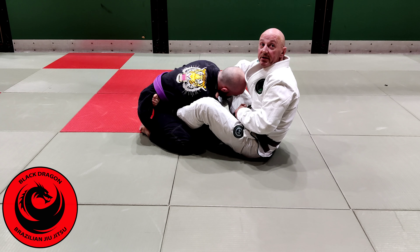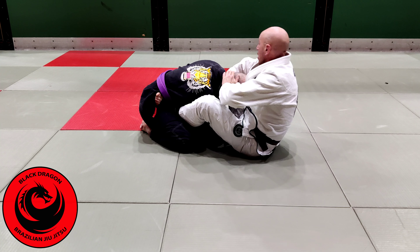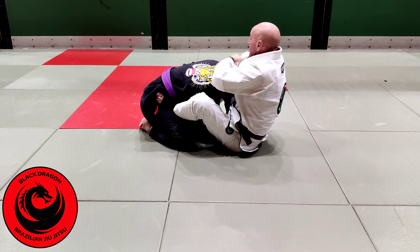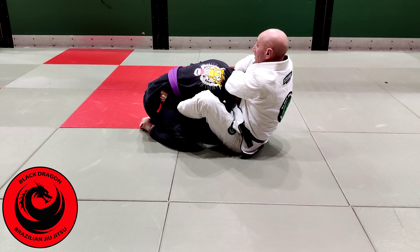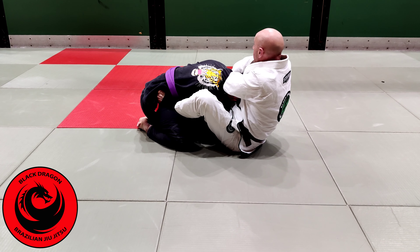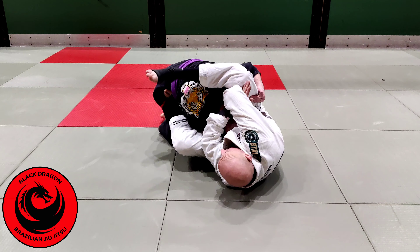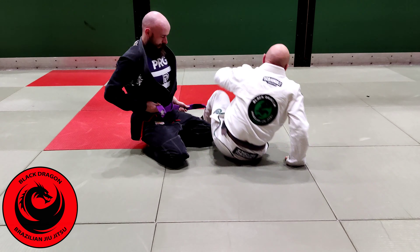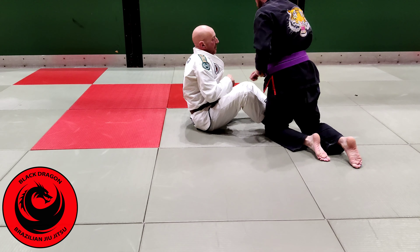So from collar and sleeve, just protecting the start. Ciar keeps his elbow tight, so I've been looking at trying to get this triangle. The foot's on the shoulder, and as I push on the shoulder I'm looking to get into this upright position. See the way there's an open elbow there? I'm about to shoot the triangle, but Ciar drops his head — notice when he drops his head, I can't stop that elbow coming back in, and you won't get the bite of the triangle.